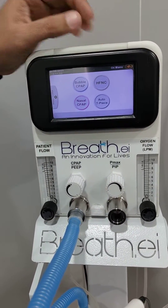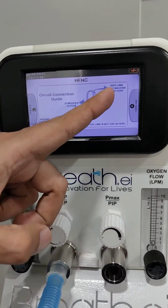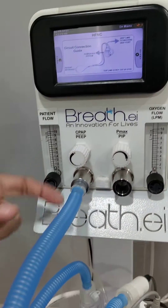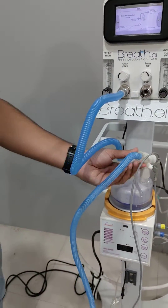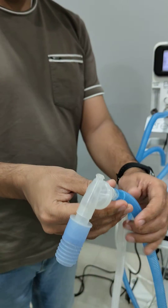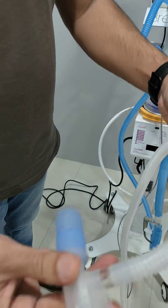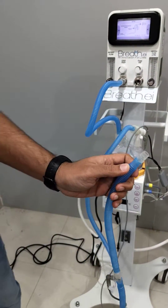We are showing a demo for HFNC mode. First we have to start this HFNC mode and connect the circuit as required — connecting the inspiratory limb to the humidifier chamber. From the humidifier chamber we go to the Y-piece. For HFNC we do not require the expiratory limb, so we remove it from the Y-piece.